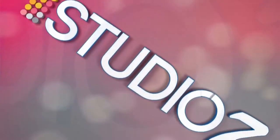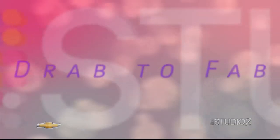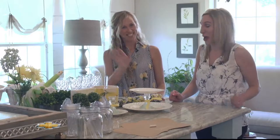It's time for Studio 7, sponsored by your Permian Basin Chevy dealers. Welcome back. We're joined now with Brandi Bell, our Durab2Fab contributor. Thanks for being with us. Thanks for having me.